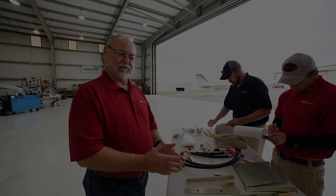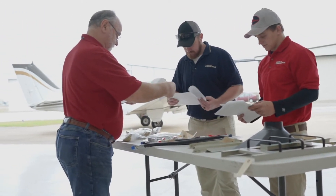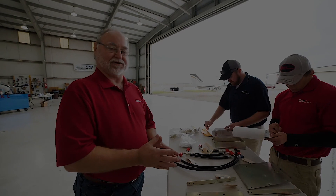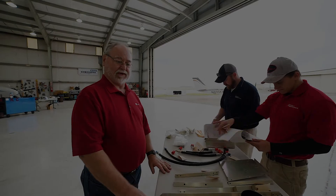Because when we tell somebody it's going to take 10 days to do your install, it's going to take 10 days. That's something we've become known for, because these are busy people — they need to understand that on this day they're going to come back and get their airplane and it's going to be done.